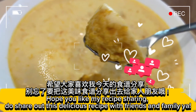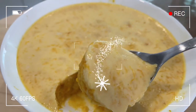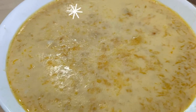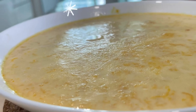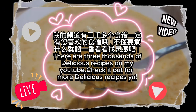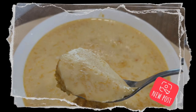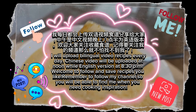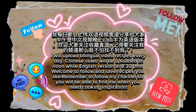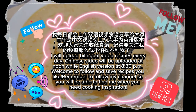Hope you like my recipe sharing — do share this delicious recipe with friends and family. Don't forget to follow my channel so you can refer to recipes anytime you like. There are three thousand delicious recipes on my YouTube — check it out! I upload bilingual video recipes every day: Chinese videos at noon and English at 8:30 PM. Welcome to follow and save recipes you like, and remember to follow my channel so you'll find me when you need cooking inspiration.